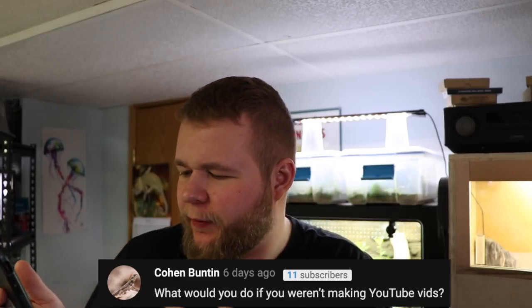Cohen Bunton asks a pretty interesting question: what would you do if you weren't making YouTube videos? Probably would still be doing the same stuff, just without making YouTube videos. This isn't a full-time job for me. I have made some really cool connections through it, which is awesome, but beyond that I'd probably just be doing my thing. I'd have a little less stress in my life — especially during May — but I love making videos and I love educating people, so that's really important to me.